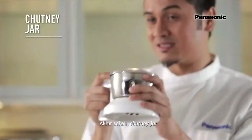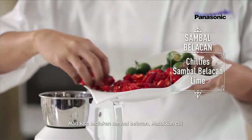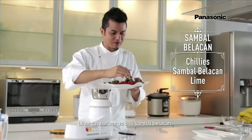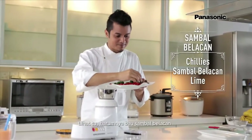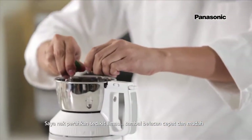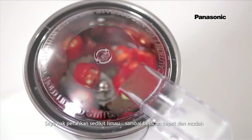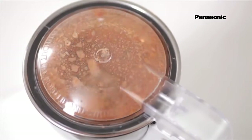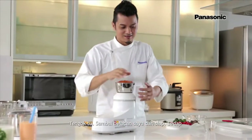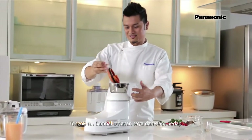Last but not least, the chutney jar. Let's prepare sambal belacan — put in the chili. The smell of sambal belacan! I'm going to squeeze in some lime juice. Sambal belacan, quick and easy. And now look at that — my sambal belacan is ready.